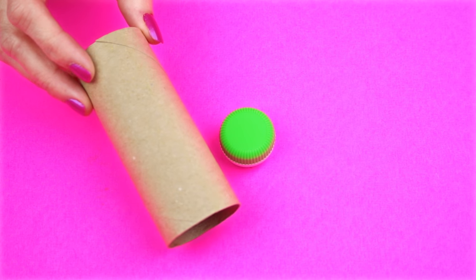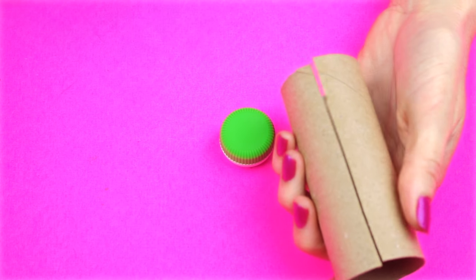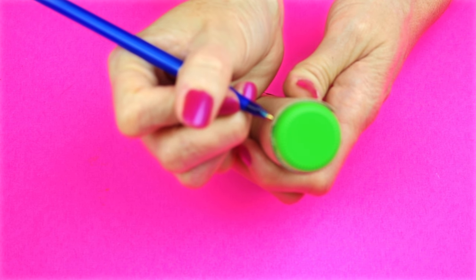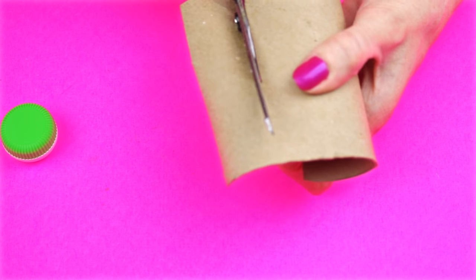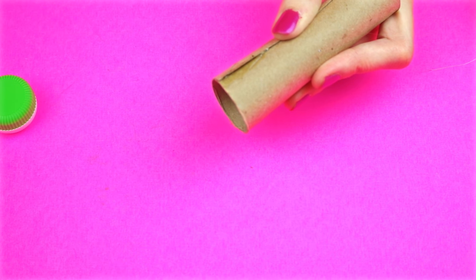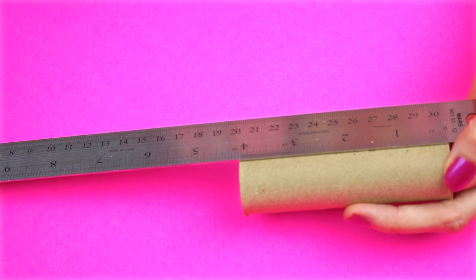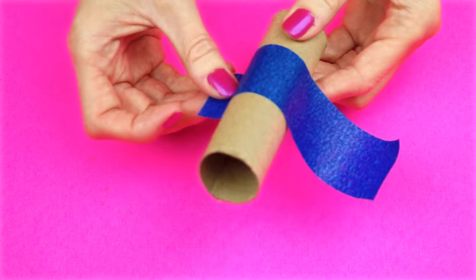I'm going to use a toilet paper roll. I'm just going to cut down the middle of the toilet paper roll. Wrap it around the contact lens case, making sure it fits tight. Mark off the excess, then cut on that line to trim it down to size. Hot glue the seam together. Mark off at one and a half inches, wrap some painter's tape around on the one and a half inch marking, and then cut it out.